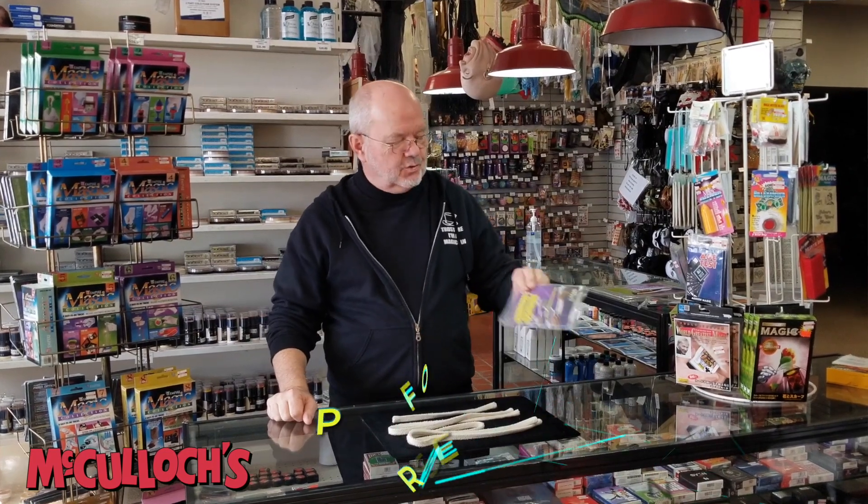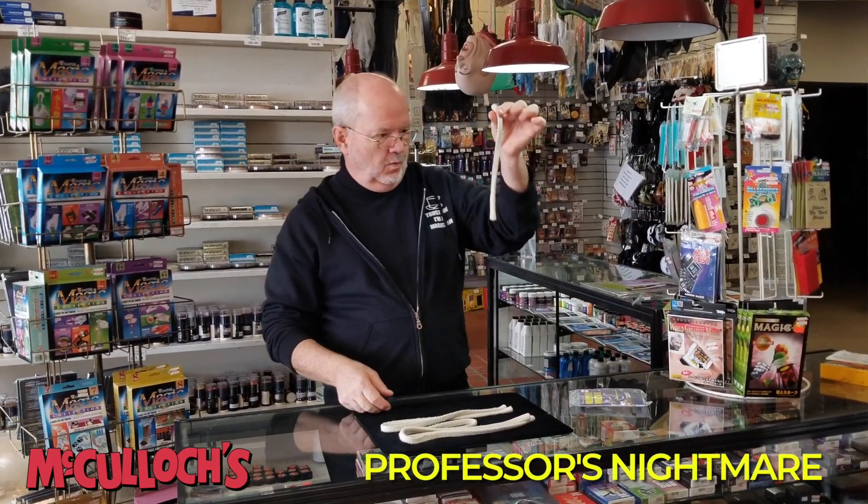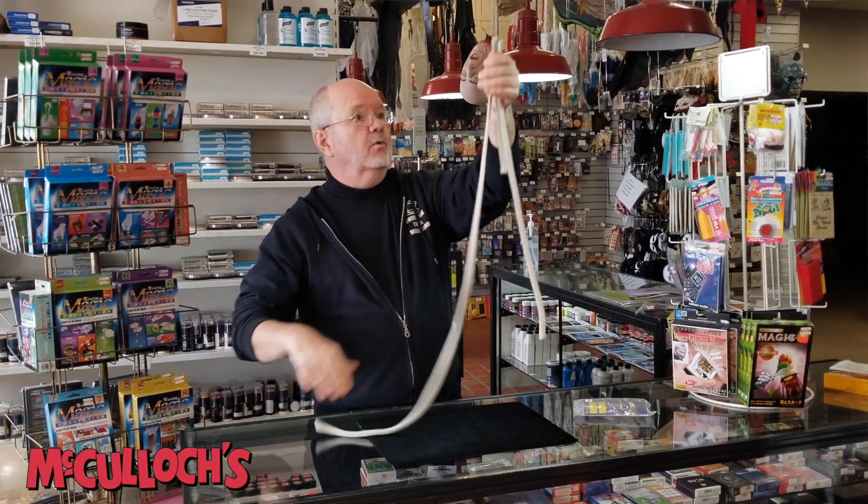This is Peter and welcome to the magic counter at McCullough's. Now this trick is called the Professor's Nightmare. In the package you get three ropes: one little one, one medium length one, and one really long one.